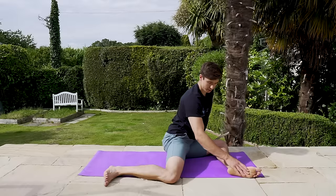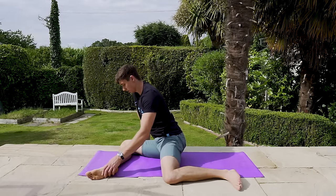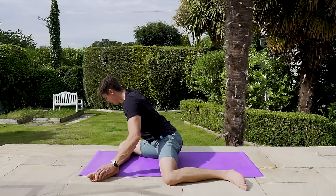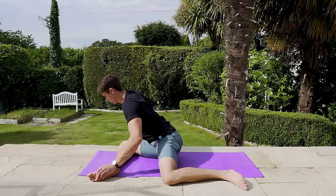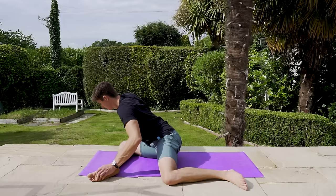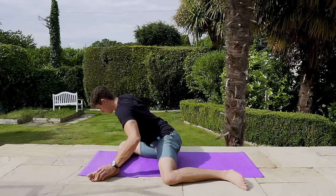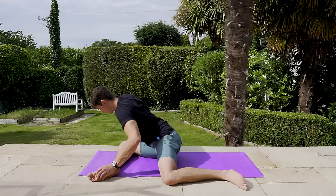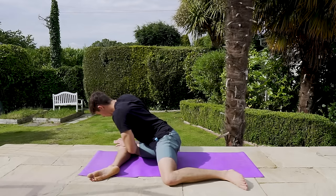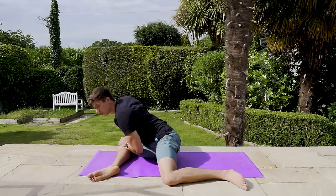Now flip around and do the same thing on the other side — 90/90 position, nice 90 degrees at the front leg, and bend on over into it. Keep the back nice and neutral. Do a little PNF: press the knee into the ground, contract, breathe out, go a little bit deeper. Contract again, breathe out, go a little bit deeper. One more — contracting, breathe out, go a little bit deeper.